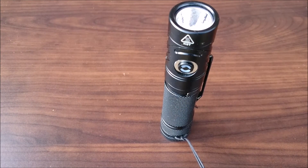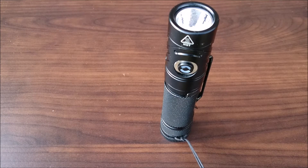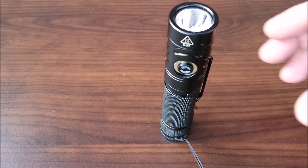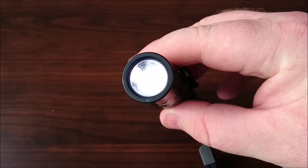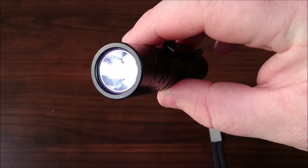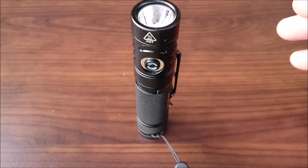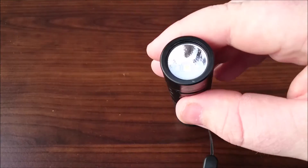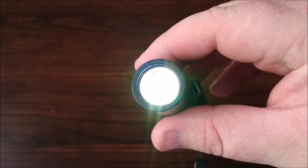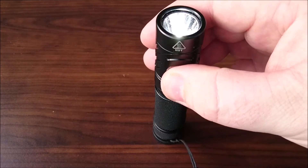Now we'll run through the modes. It's a bit of a pain because I'm outside and it's pretty sunny, but we'll try it. Starting with moonlight mode which is 2 lumens for 320 hours — to access that you simply push and hold. There it is, not that bright but you can see it. It has a memory mode but it doesn't memorize moonlight mode, so if you click once it will start on the last used mode — which in my case was high mode.